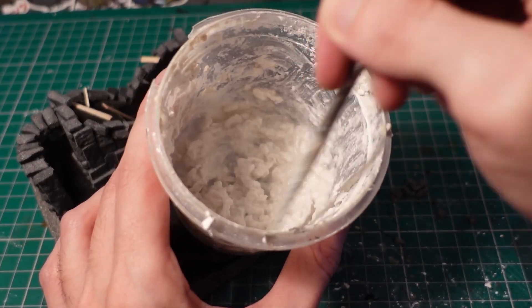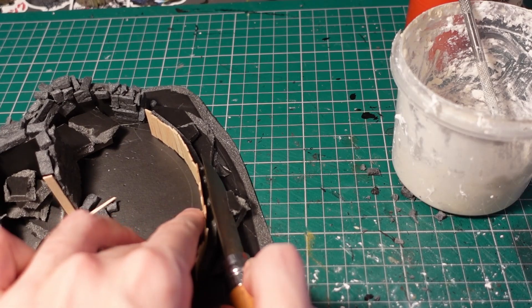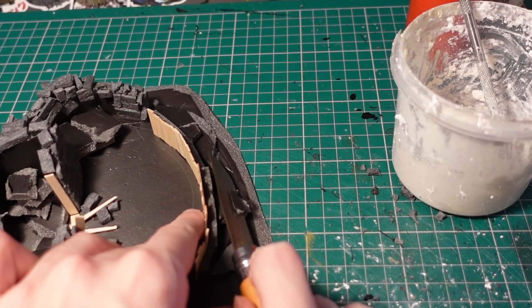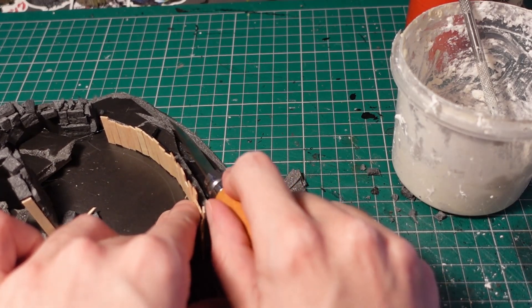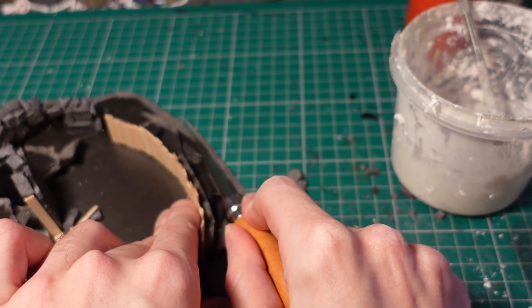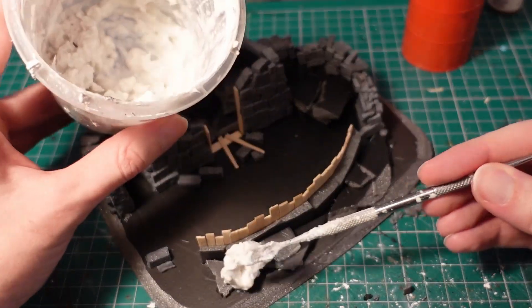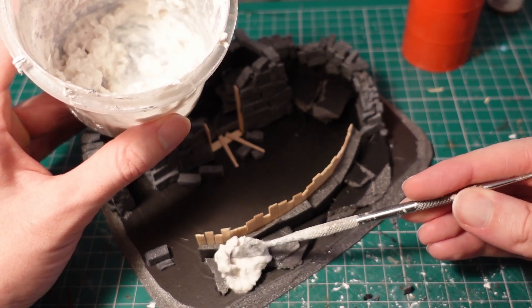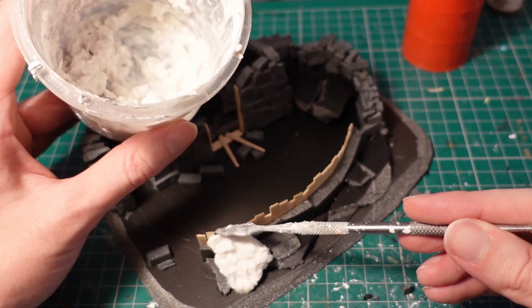Next up, I mixed a batch of sculptor mould, then applied some general bulky shapes over the piece, using a knife to trim out any of the harsh edges and make a smooth transition to the base. I used a mixture of a tiny spatula, but then later used my fingers so I could get a nice smooth finish.